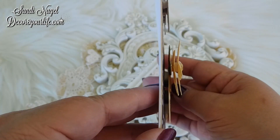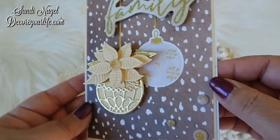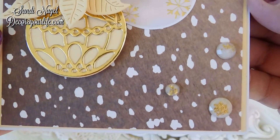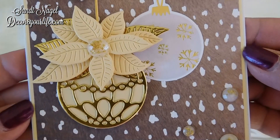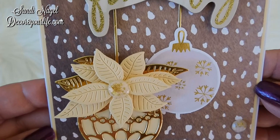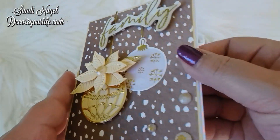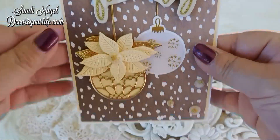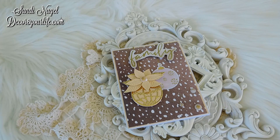I hope that you are enjoying these ideas and that you're able to gather a lot of inspiration from my 12 Cards of Christmas series. I hope that you subscribe to my channel if you haven't already done so, and I love reading your comments. Please remember to comment in the comment section below, and a thumbs up is appreciated.